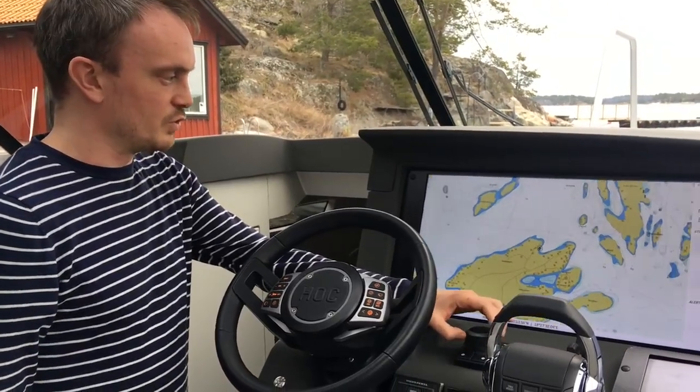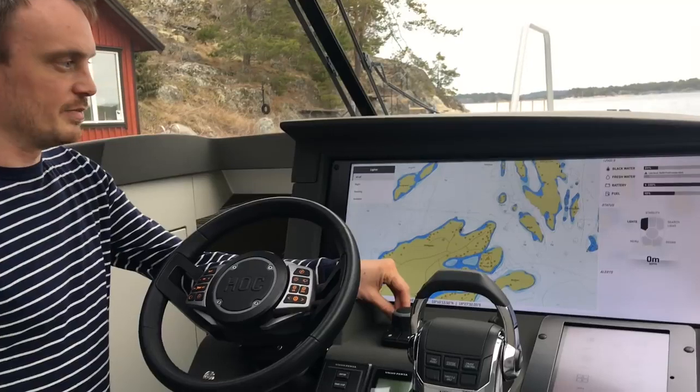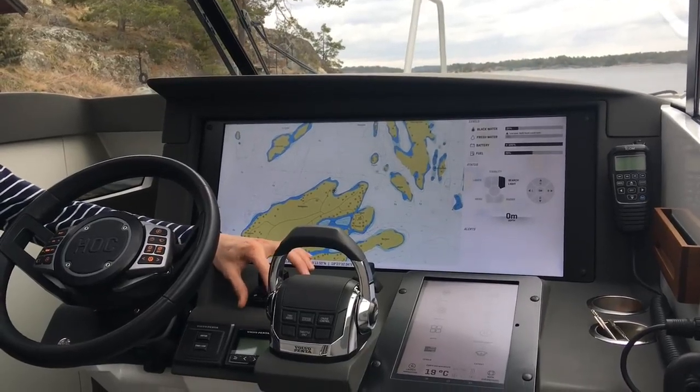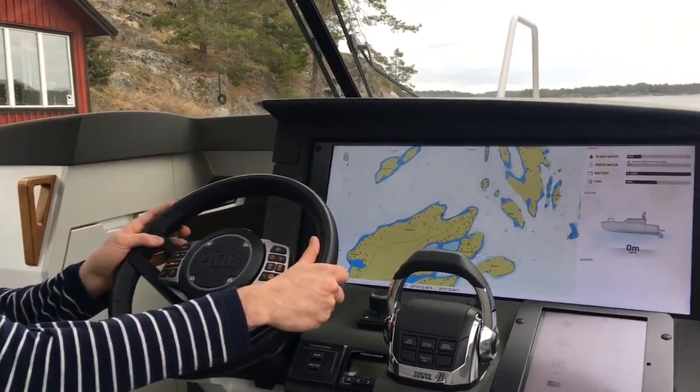On the joystick you have first the zoom, then you have all the features such as controlling the lights. You have the interceptors — we call it stability — then you have the search light on this boat, and you have a radar and another menu.